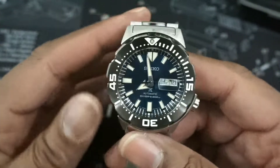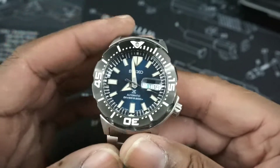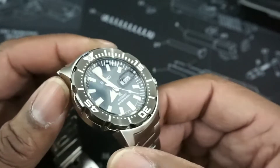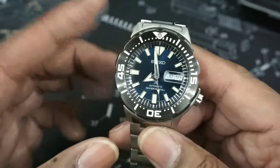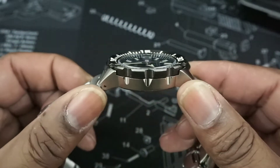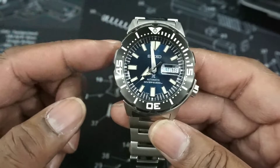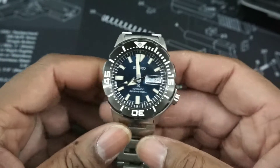All in all, the watch is pretty good and I do recommend it. It represents strong value, has a lot of followers, strong architecture, and it's something you could live with day by day. It is a sport watch — a bigger watch — something you probably wouldn't wear dressed up, but as an everyday watch it's going to be really nice for you. Now let's give it a lume shot.